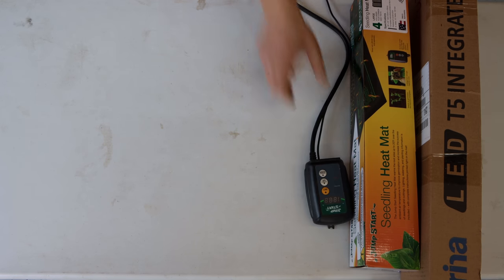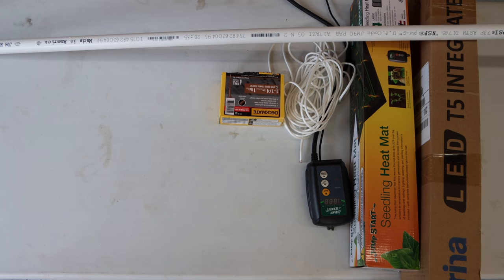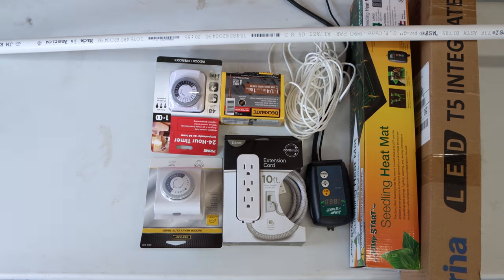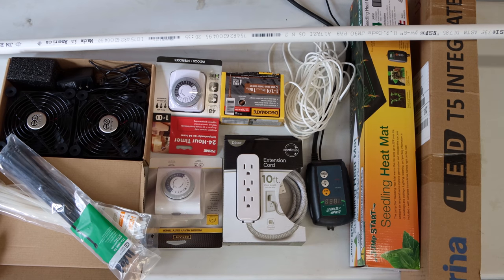6500K LED shop lights, seedling heating mat with thermostat, 12 feet of parachute cord, wood screws, about 3 feet of three-quarter inch PVC pipe, a power strip, two outlet timers, at least one electric fan, and some zip ties. I've listed all of these items in the description below and included links to where you can find them online.